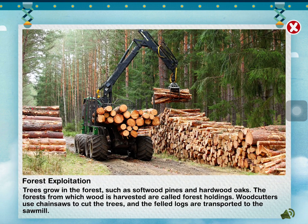Trees grow in the forest, such as softwood pines and hardwood oaks. The forests from which wood is harvested are called forest holdings.